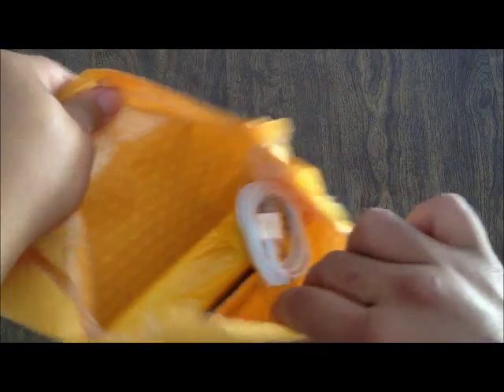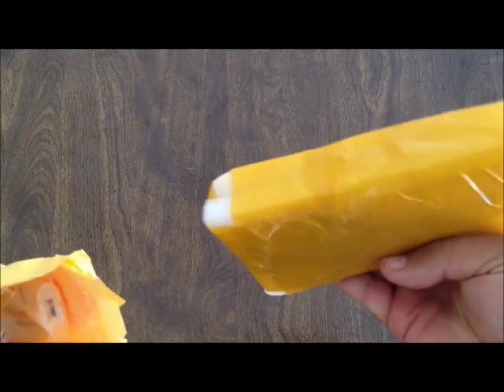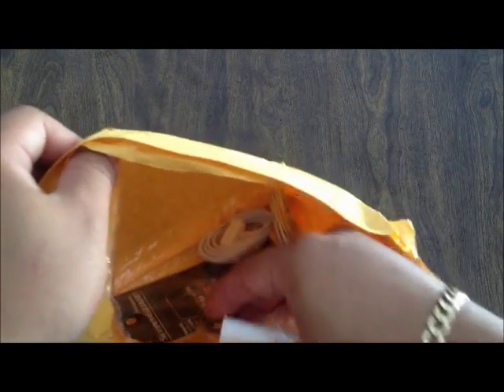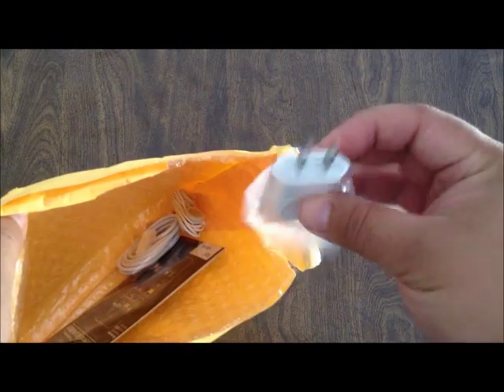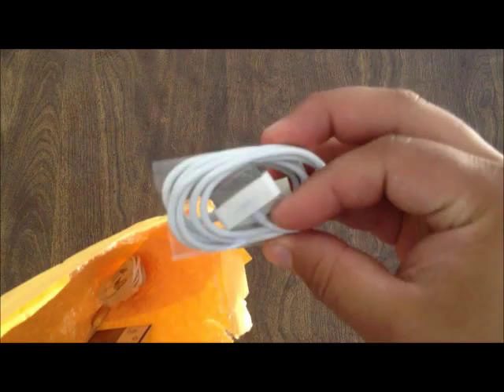So let's open the envelope and see what's inside. Inside the envelope there's this wall charger, just like last time. You have the USB cable, which also fits on the regular iPhone. You have some earphones, just like last time.